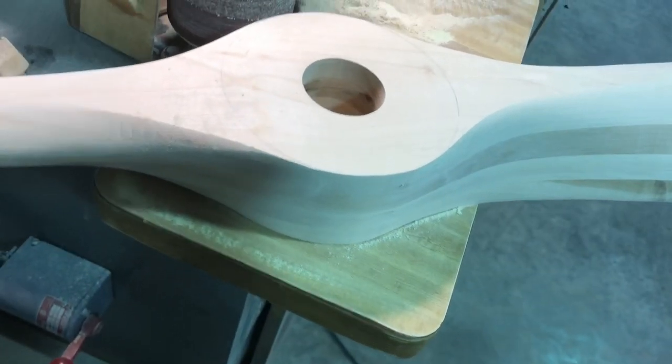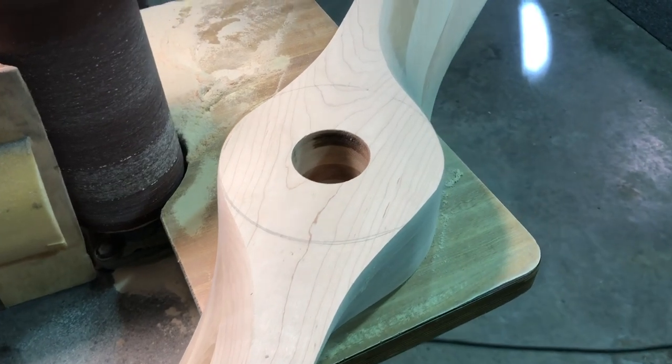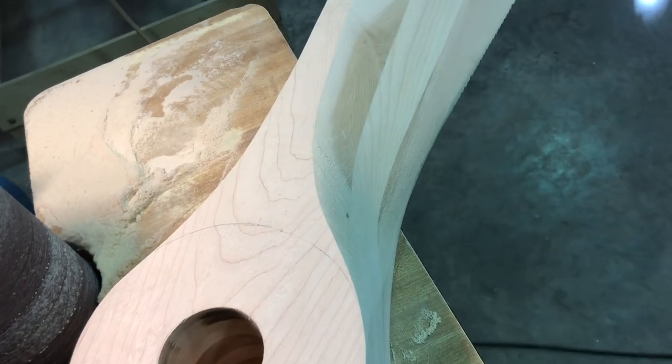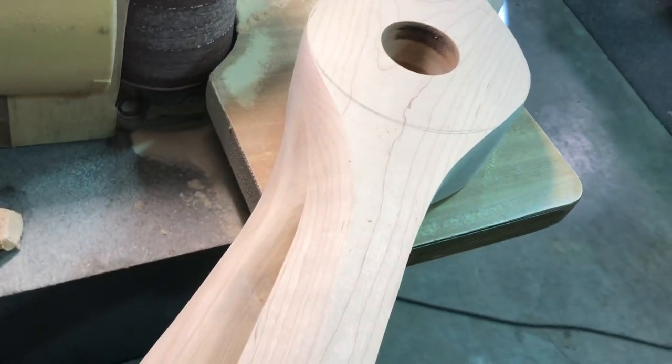And there it is — all done, all the lines out. From this step, we'll start sanding on the blades and then balancing. And then I'll come back and probably sand on this some more if the balance is out.